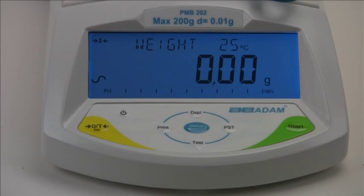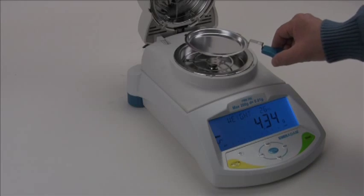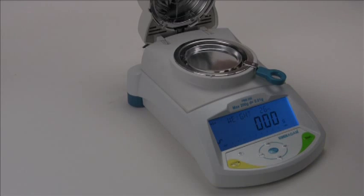The settings we are about to show you are not ideal for all products. You may have to adjust the actual settings for the type of moisture determination that you are attempting to do.